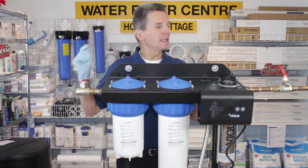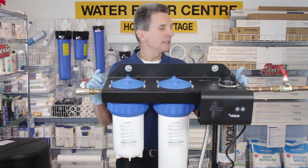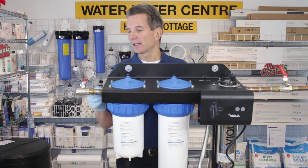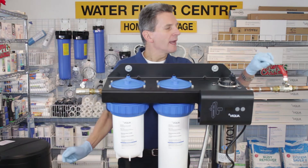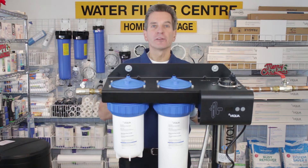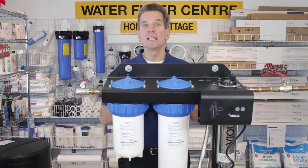Three-quarter inch in, three-quarter inch out — there's a female line in, male line out. I've already simulated the line in here. I would put a ball valve before the unit going in and a ball valve after the unit going out, and that way in the future it'll make changing the filters, changing the UV lamp, and cleaning the sleeve much easier.